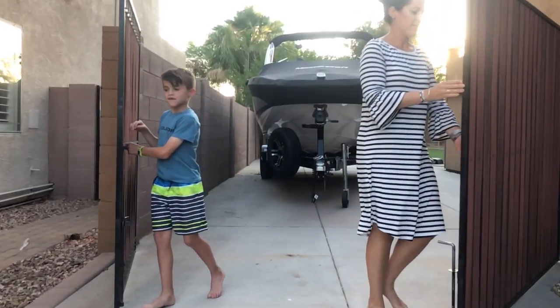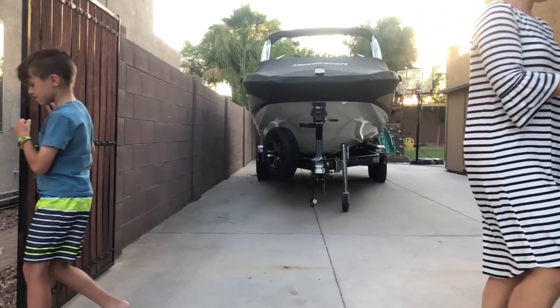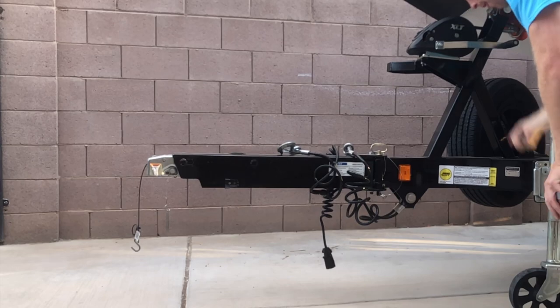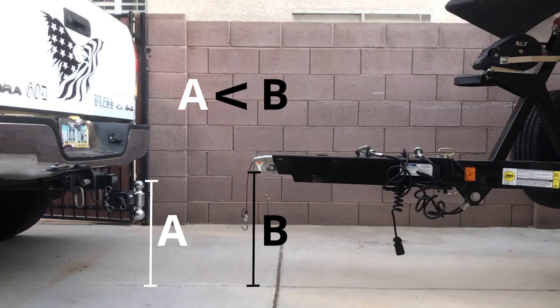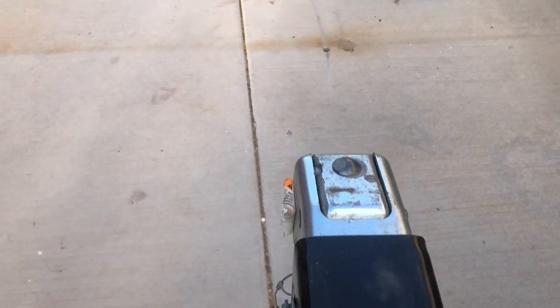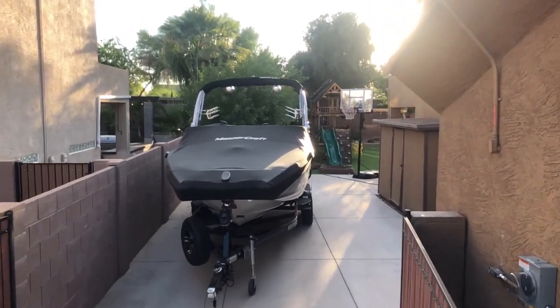This is a Mastercraft boat trailer and I'm going to show you how to hook it up so you can get to the lake safely. Before you back up the truck, get the trailer tongue raised to a height to allow clearance for the ball so you don't hit the trailer with the ball. This is also a good time to make sure the path is clear between the vehicle and the boat.